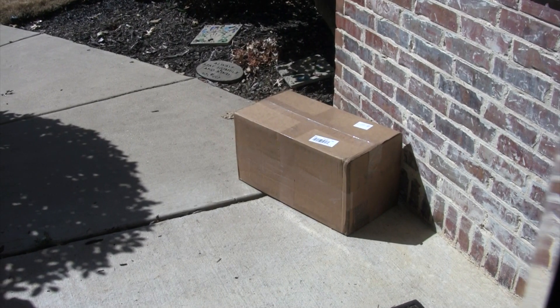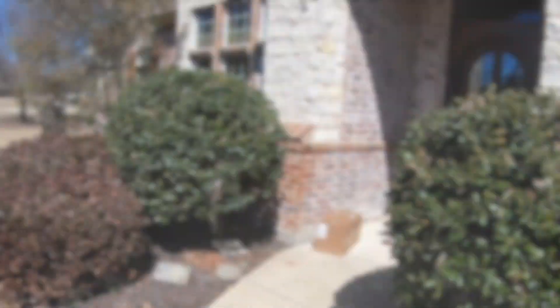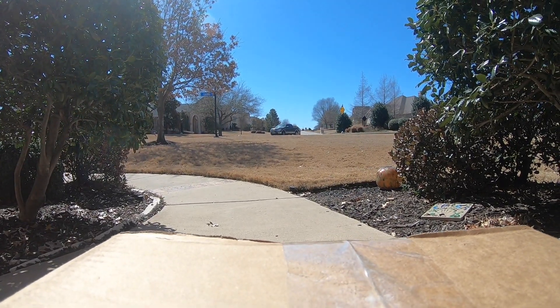Oh no! They just left it abandoned on the front porch. I'll bring the cart around. Don't worry little buddy, I gotcha. Hang on little buddy, we'll get you there on time.